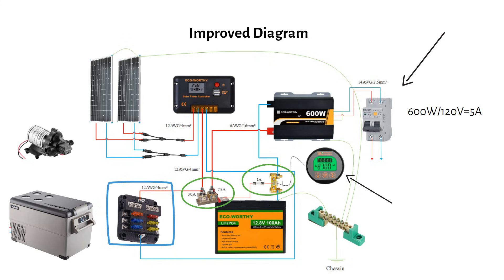Ground the solar panels and the inverter case to a grounding bus bar, then connect the bus bar to the battery's negative terminal. This minimizes stray voltages, reducing the chances of electrical shock when touching a metal surface like the solar panels. Adding a ground-neutral bond at the AC output ensures the inverter's AC output voltage is 120 volts between L1 and neutral, instead of 60 volts.